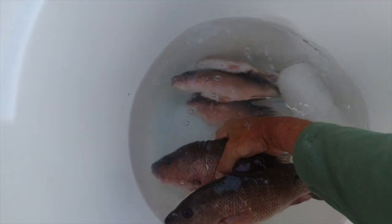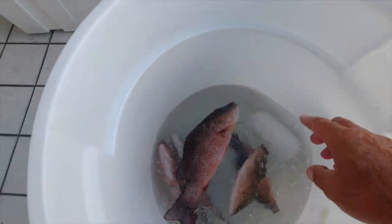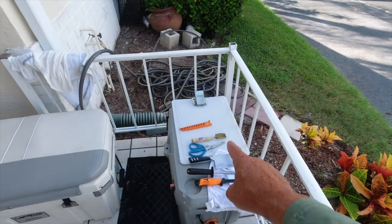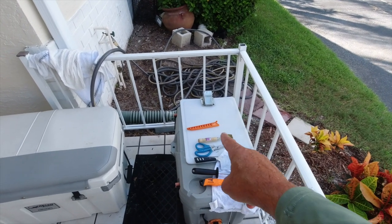Here are the fish in the ice bucket. Look at that — that's a nice mess of fish. These are beautiful mangroves, and this water is really cold. So I'm getting ready to start cleaning them right here. Stay tuned — if cleaning fish is exciting, this is going to be it.